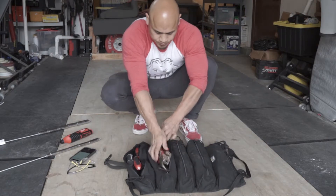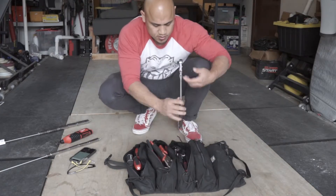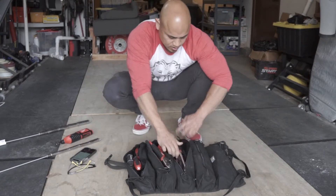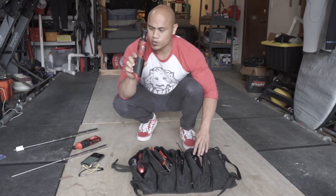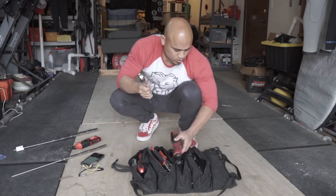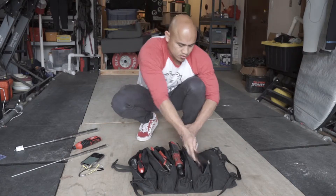And then on this side I've got all my sockets — socket wrenches of different sizes, extensions, wobbles, all kinds of stuff in there. And then in here I have a cordless ratchet, and then a bunch of other ratchets and some more flat wrenches in there.